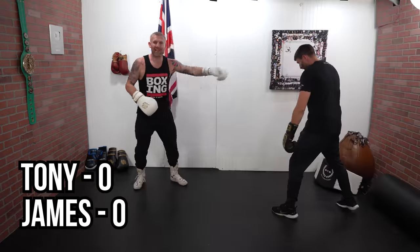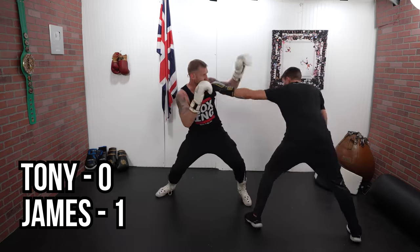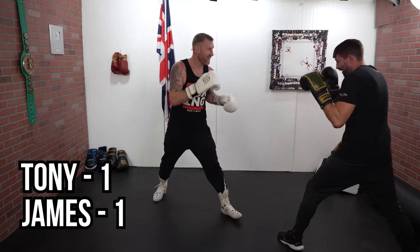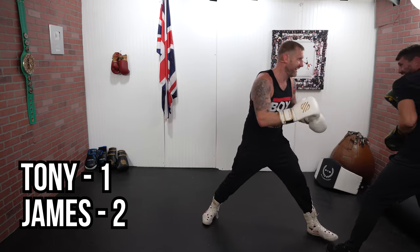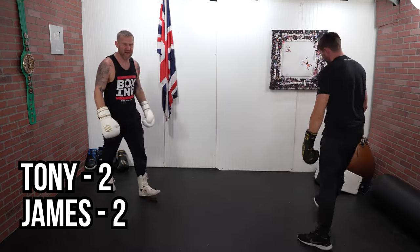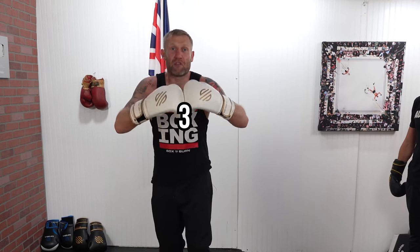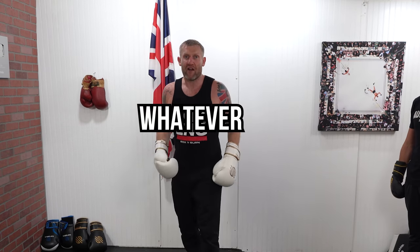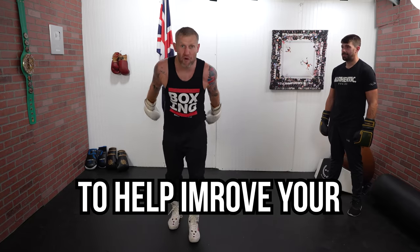Mate, why did you think I'd throw two? Look, he's laughing again — we are playing. I think we got two each. You can do up to three, up to five, up to ten — whatever. This is again going to help you with your boxing: moving your feet, throwing fast punches. A great drill to help improve your reactions.